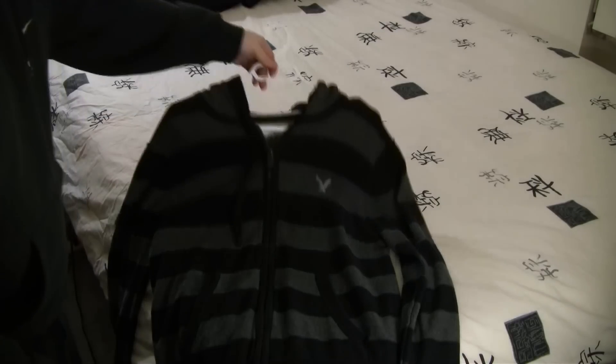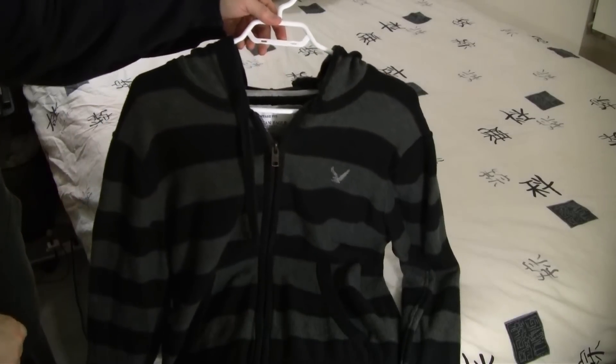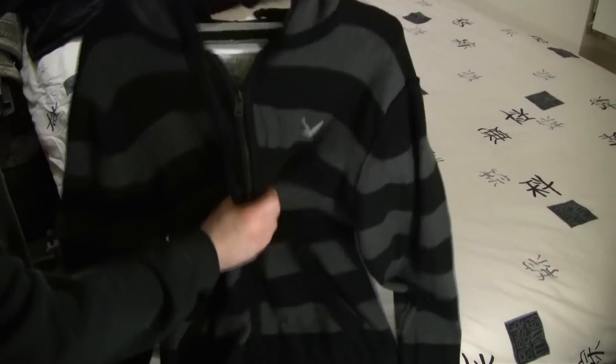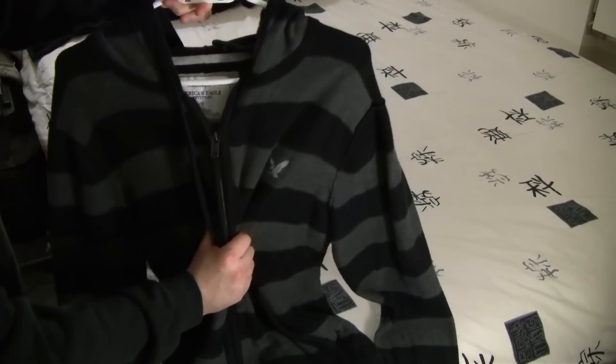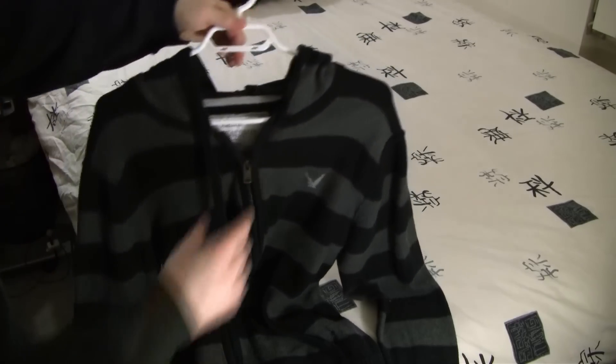Hey guys, today I have another quick tip for you on how to remove these annoying little bumps that you get in your shirts and sweaters from hanging them too long. Everyone has a sweater that's been in their closet and it gets pulled down and you get these little shark fins on each shoulder. Well, you can't go out looking like that, right? It looks ridiculous.